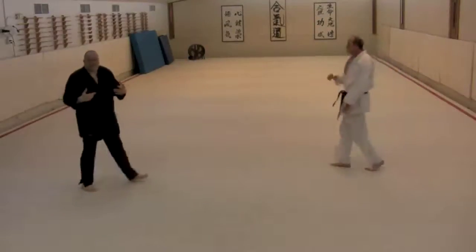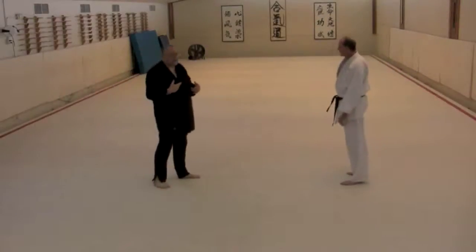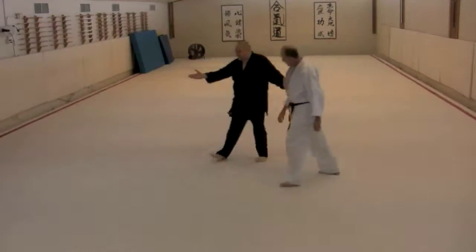This is differentiated largely from the second form, which is tank type projection. Let's do it from this side.